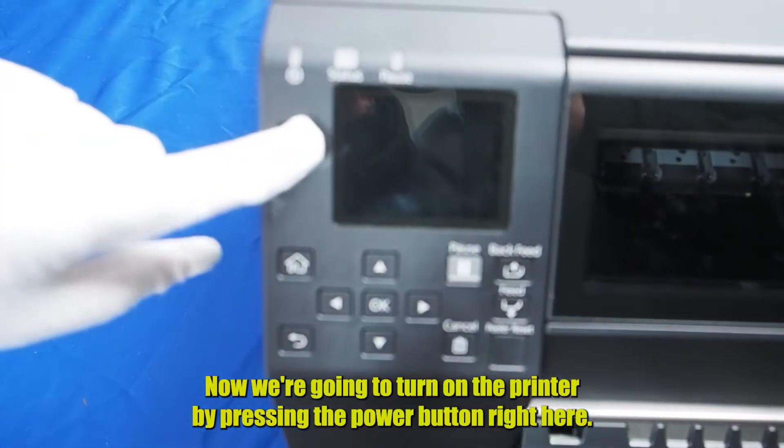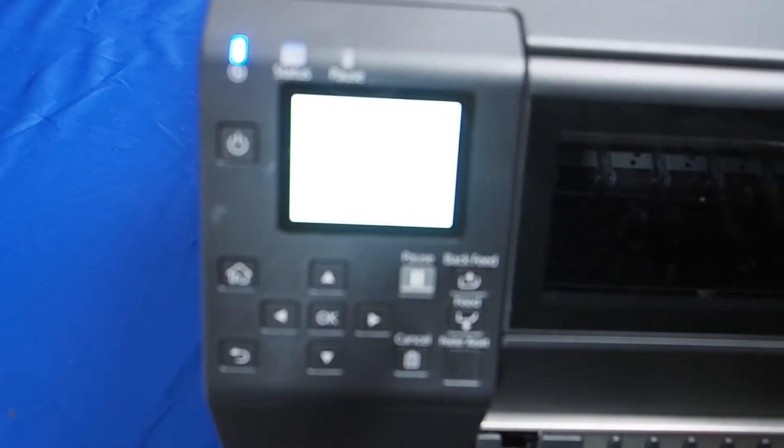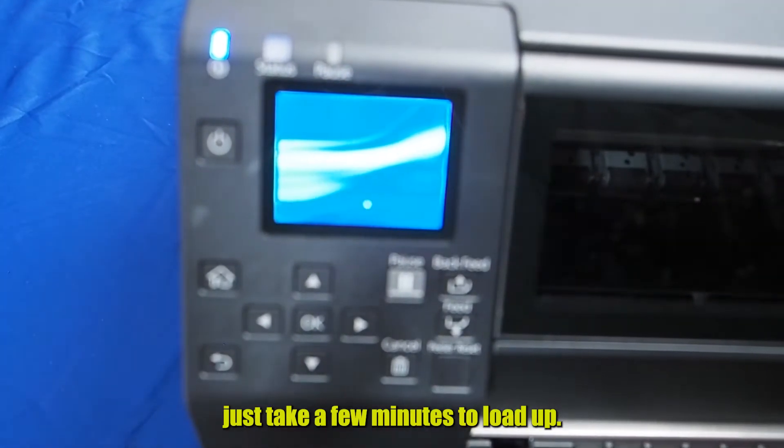Now we're going to turn on the printer by pressing the power button right here. It'll just take a few minutes to load up.